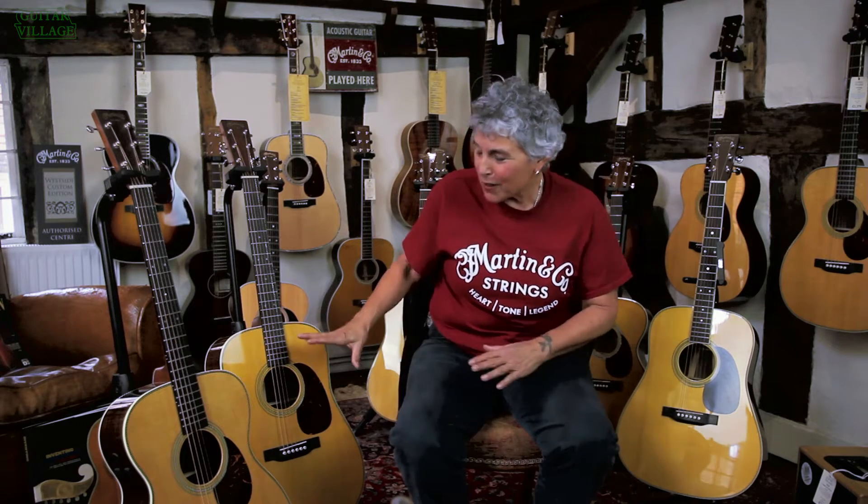Hi everybody. My name is Diane Ponzi. I'm here from Martin Guitar in Nazareth, Pennsylvania, and I'm talking to you today about the Martin Retro series. Retro means old — we are the oldest guitar makers in the world — but these are a very special kind of Martin guitar.